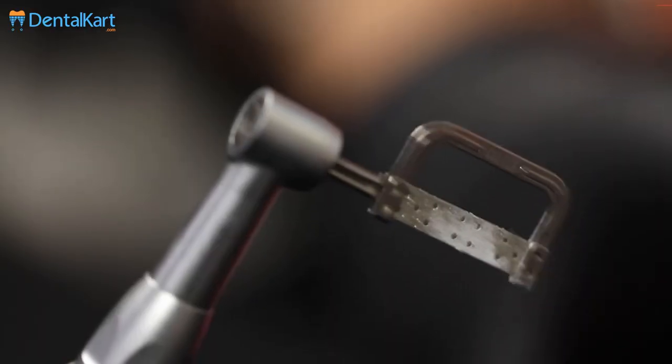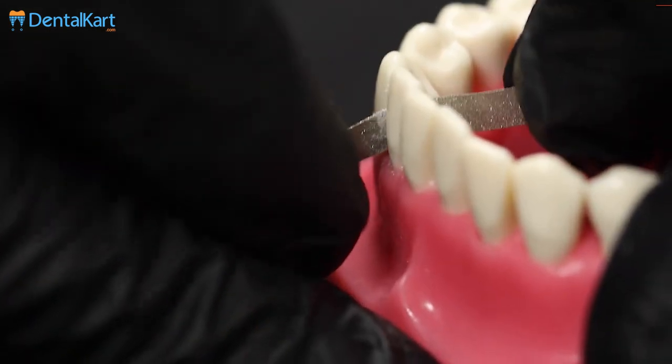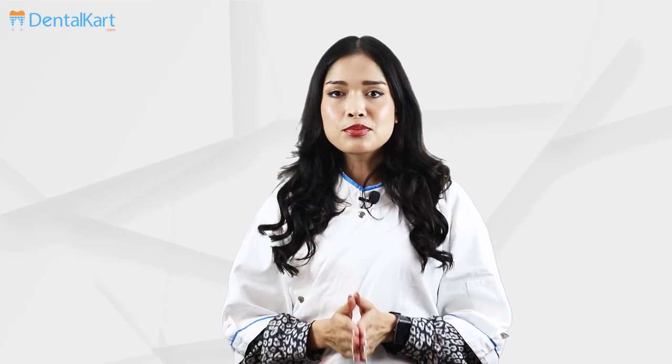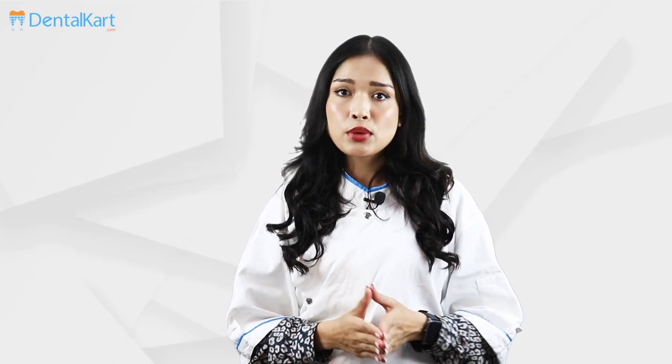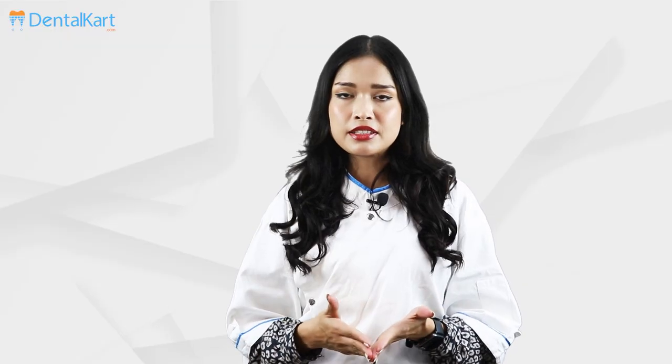Walden Orthodontic Interproximal Reduction Kit is an appropriately designed kit for interproximal stripping, slenderizing, or shaving to create space for ideal tooth alignment during orthodontic treatment. Interproximal Reduction may sound complicated, but it is actually a very quick and easy procedure, and this kit makes the process even easier.